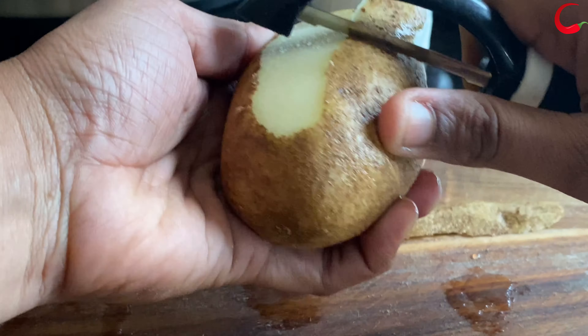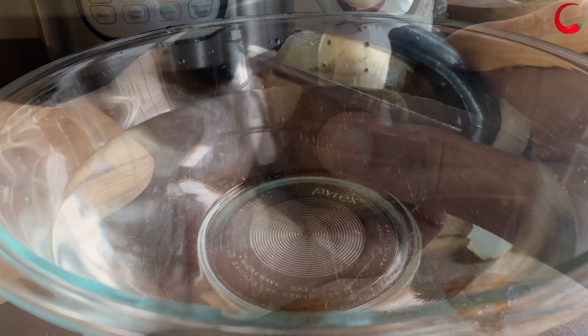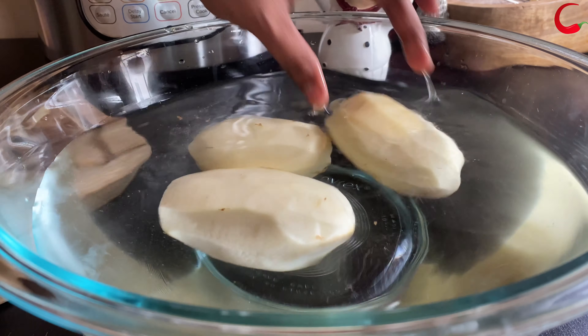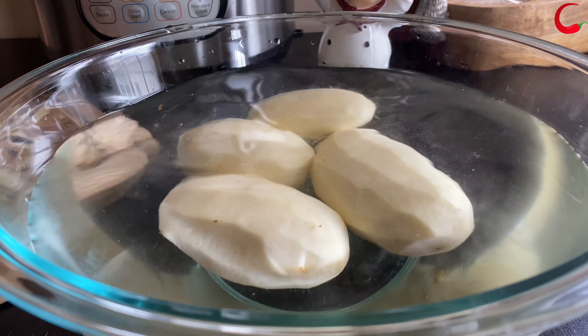First, rinse the potatoes and then peel the skin. Once the potatoes are peeled, you do wanna keep them in cold water. This will keep the potatoes from browning and remove excess starch.